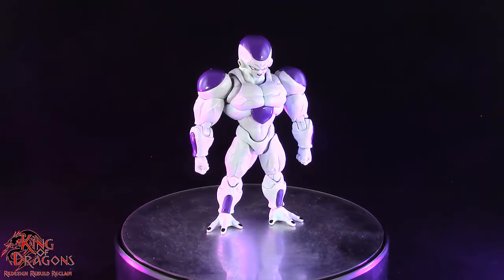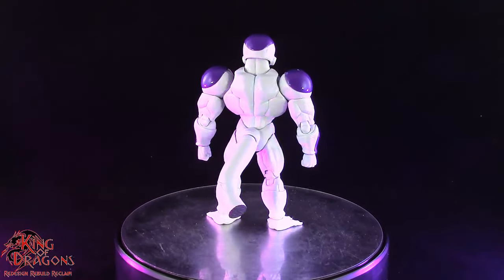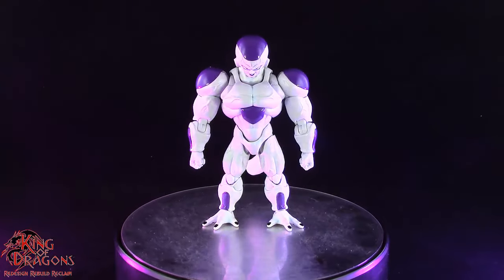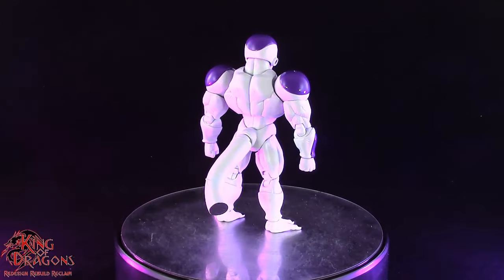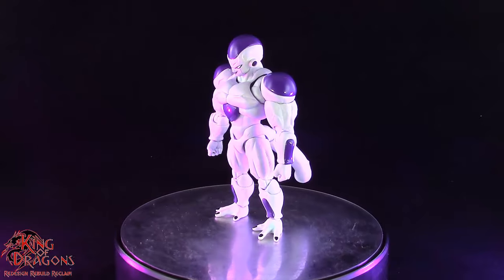Getting Full Powered Frieza out of the box, we're greeted with a very impressive figure. At first glance I really love the way this figure looks, as it takes me back to the days of my youth when I had a Frieza that looked just like this. But that figure had very limited articulation and this figure is just stunning to look at.